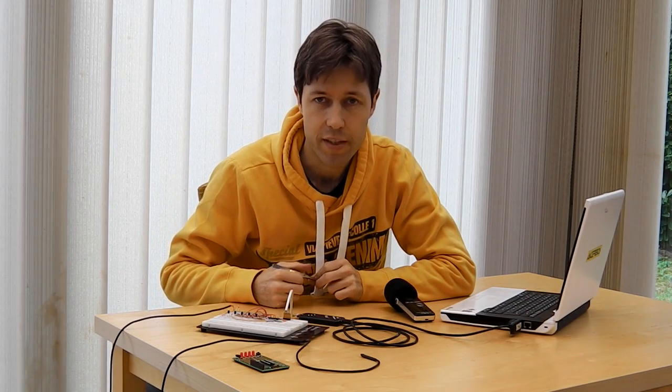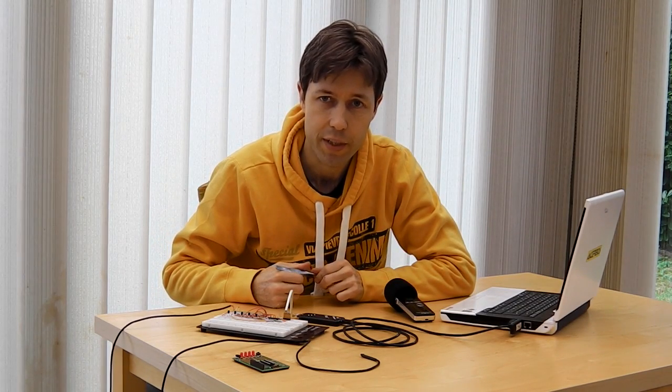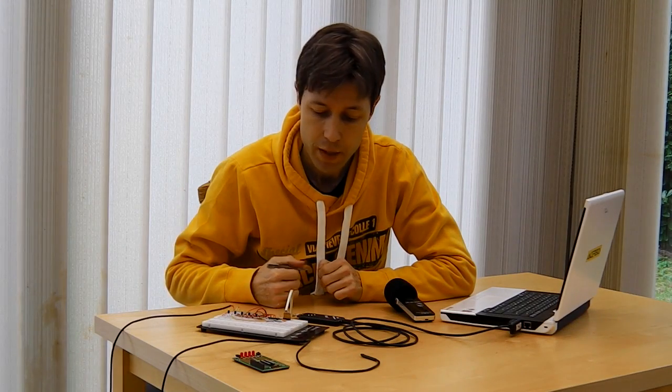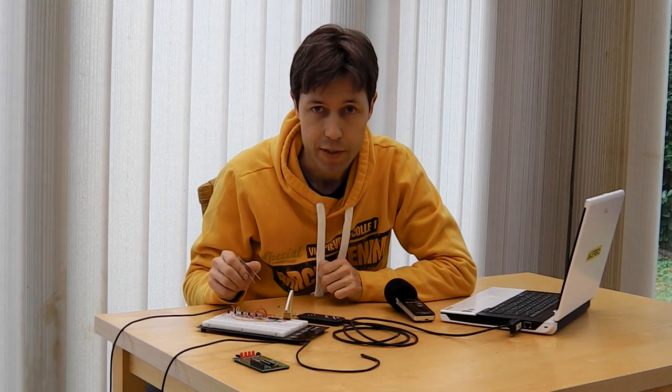After having gone through some of the tutorials that came with the kit, I decided to do this little project of my own on the breadboard. It's a digital temperature display.